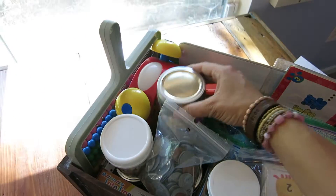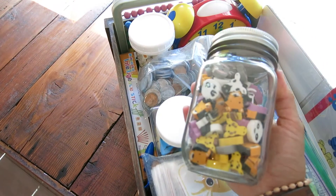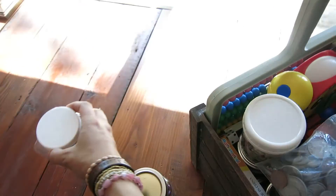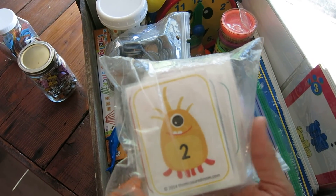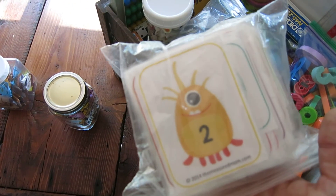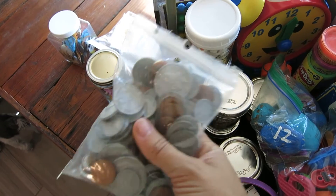In our box of manipulatives, first we have these little animal erasers I got from Oriental Trading Company — well over a hundred in there. We also have little plastic toy fish for counting. I printed up monster math cards from measuredmom.com — they're laminated, go one through a hundred, and we play all sorts of games with them, like blindfold games to figure out a missing number. We also have coins from Lakeshore Learning, and seashells.